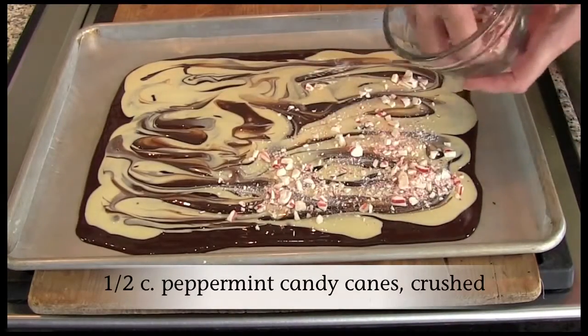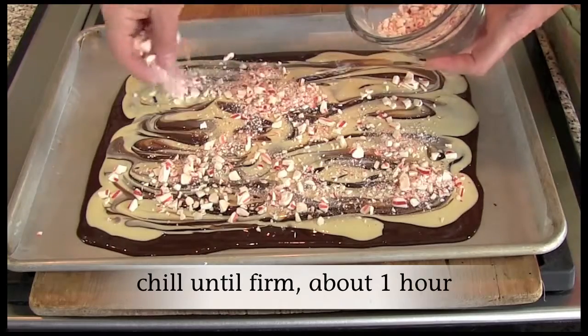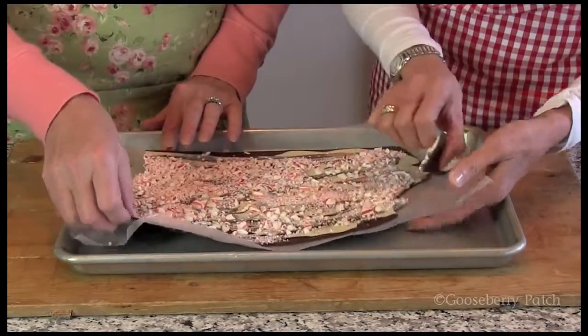Swirl the chocolates together with a knife. Sprinkle the top with crushed peppermint candy canes. Chill until firm, about one hour.